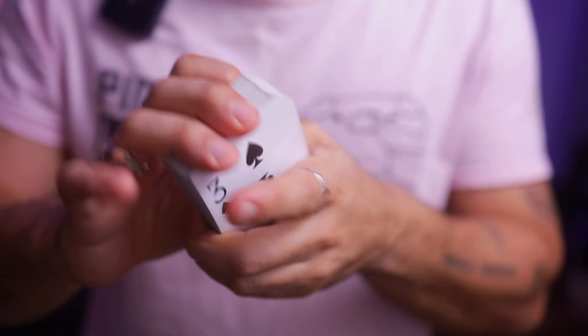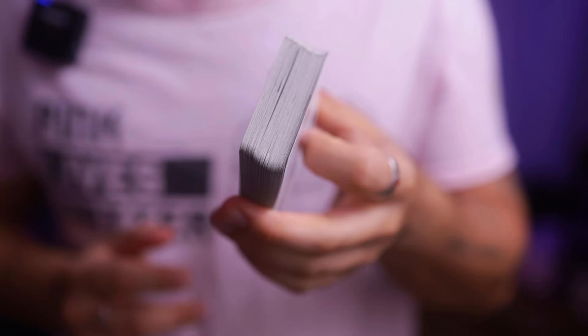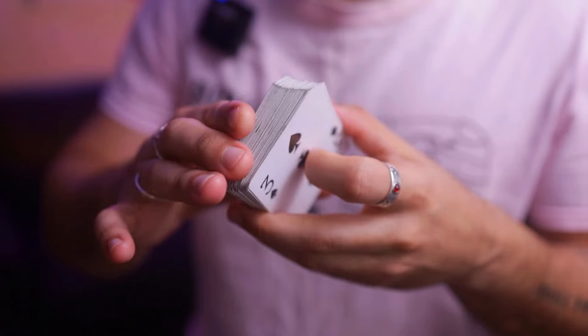It is a difficult move to do. However, you have a man who's mastered the virginity right here to teach it. We're gonna be using this beat-up deck of casino dollar store playing cards to show you the move and show you that it's possible with any deck of cards.